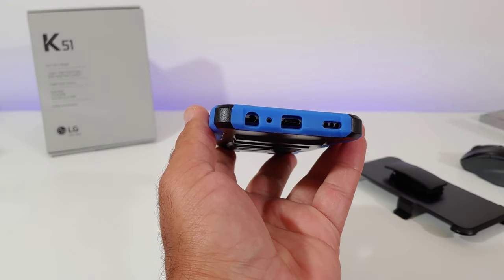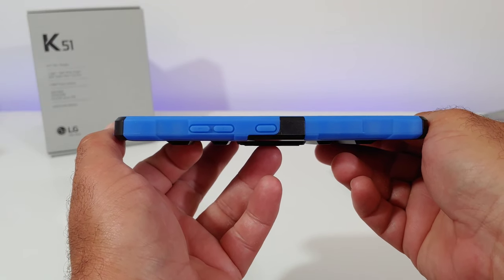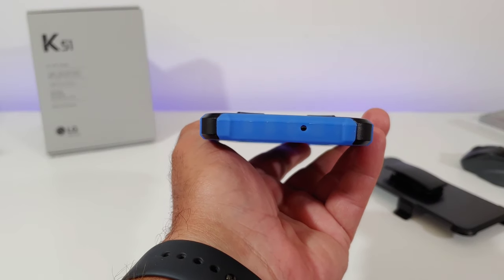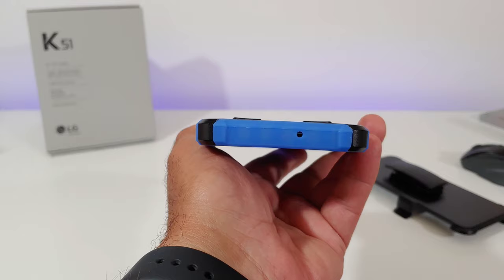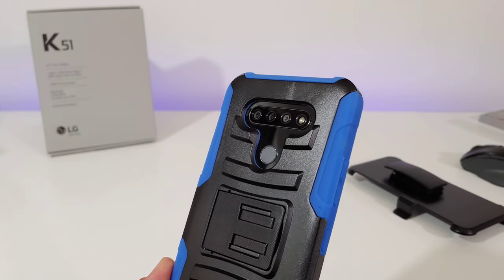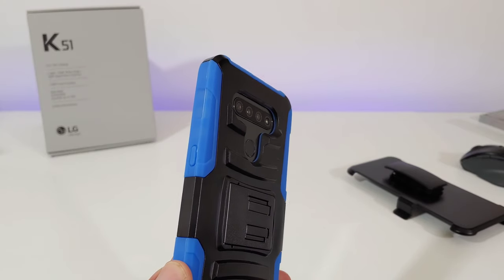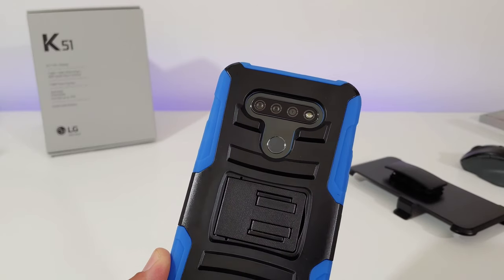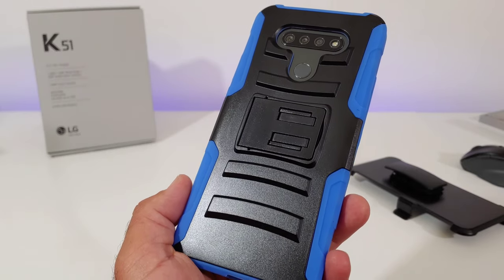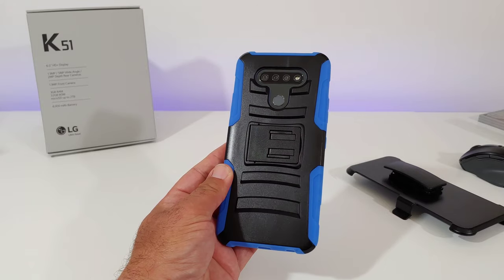Looking at the left hand side, again some good corner protection and all your buttons are covered. Up on top you get a nice cutout for the noise cancellation mic. Looking at the back, with the three cameras and LED flash you get a really nice, deep cutout that looks like it will provide good protection for the cameras as well as the fingerprint sensor.